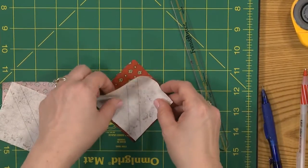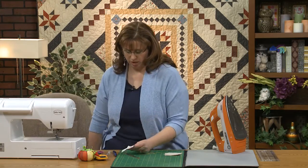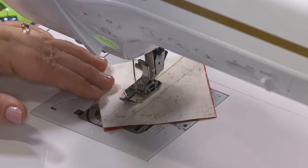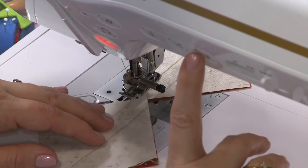Okay, right sides together. Center that on there — try to get that just right. You'll find when you're making these that if you encounter a mistake it can have a lot to do with maybe you didn't line it up right or maybe you were a little wonky drawing your lines. I learn a lot by doing the trial and error method. So I'm just going to take my next one and chain piece it together.